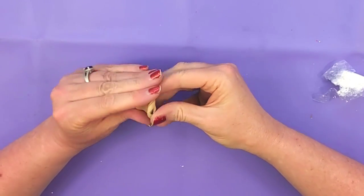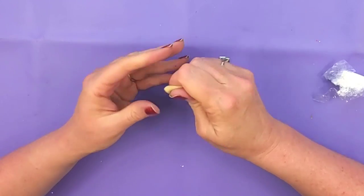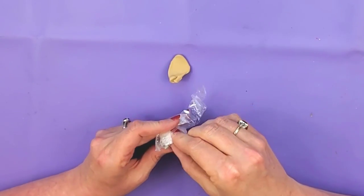You just want to make sure when you mix these colors in that you get it worked in really well to where you don't have any streaky or swirly looking spots. And then I'm also going to add just a pinch of white to lighten this up just a little bit.